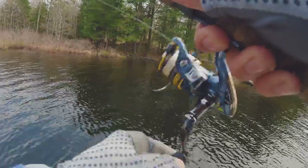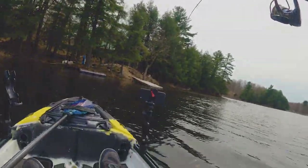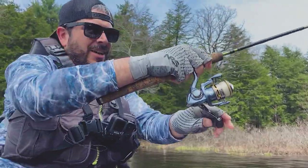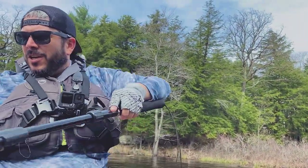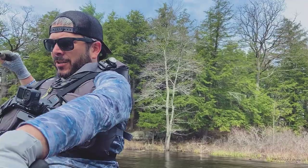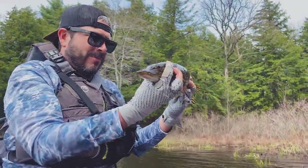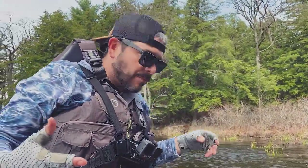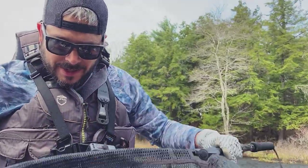Oh here we go. Uh oh — oh no. Not what I meant to catch. I don't know if I'll get this in though. Oh nice — okay, there we go. A little pike. Got to put you back though, because you are about to start spawning and breeding and making babies.